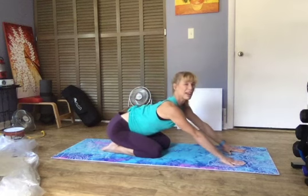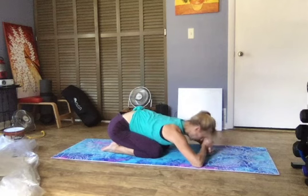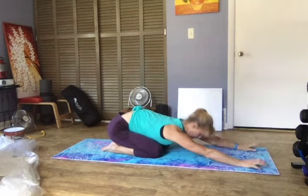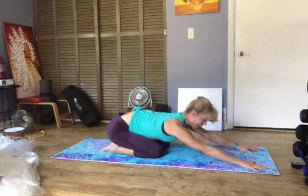And then one last time, swing back to your heels, lifting the forehead — or if that doesn't work, rest it on your fists.